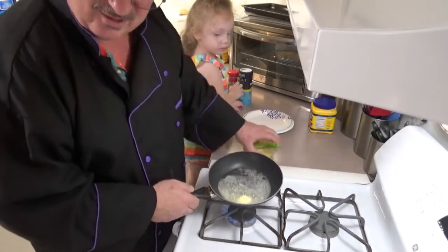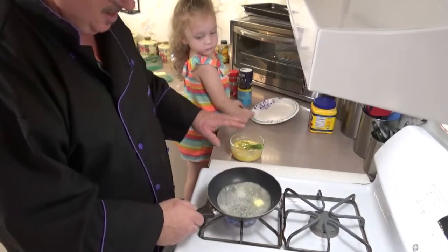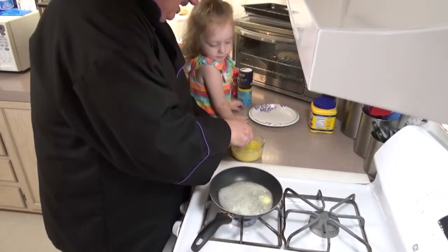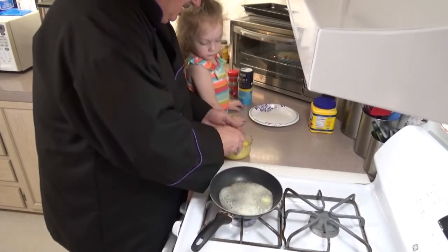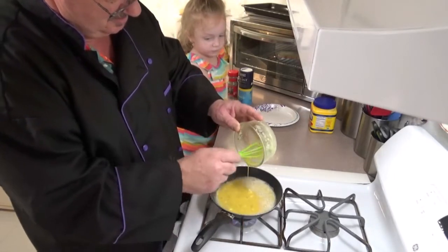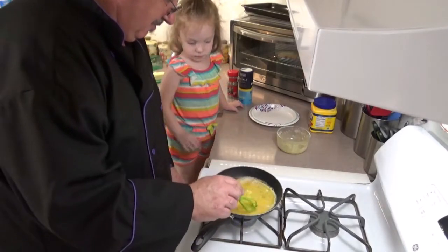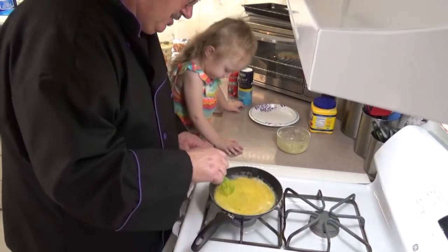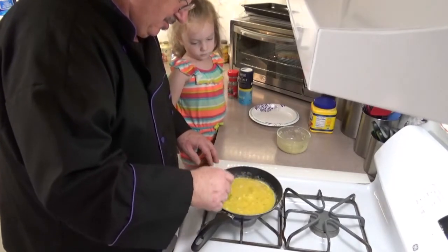I also noticed that when I added the cornstarch to the eggs it kind of clumped up — that could be my bad — but I believe it will cook out. Now that the butter is ready, I'm going to add the eggs. Here we go. I'm going to turn the flame down to medium-low, and I've got to stir it constantly. That will stir the lumps out of the cornstarch. Yeah, they're going away already!